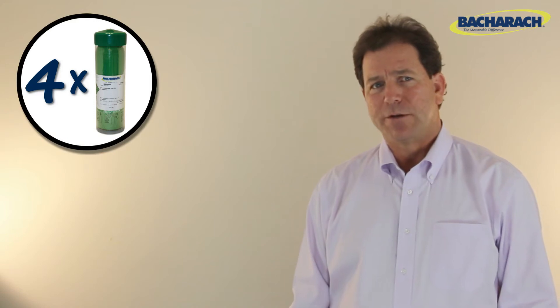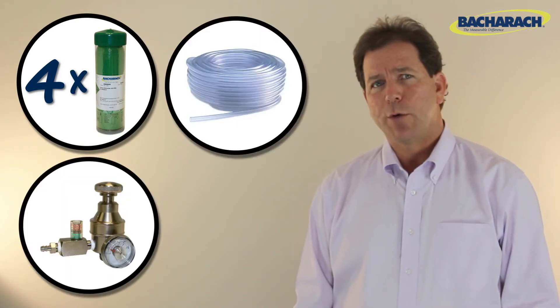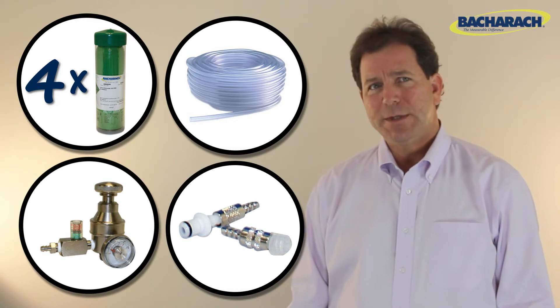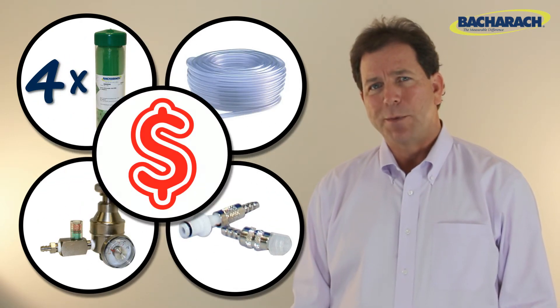The first option is to manually calibrate your analyzer. You may need up to four separate bottles of certified calibration gas, a regulator, and appropriate fittings in order to adjust the sensors and verify their accuracy. This can be time consuming and impractical from a cost standpoint for small companies.